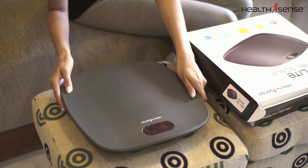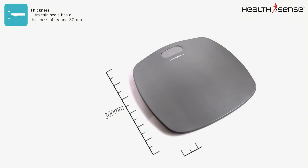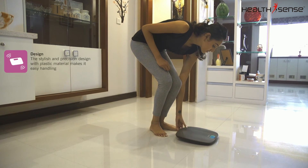The PS126 has a very sleek design and is very compact. It is only 300mm in length and breadth and only 30mm thick, which makes it ideal to carry.